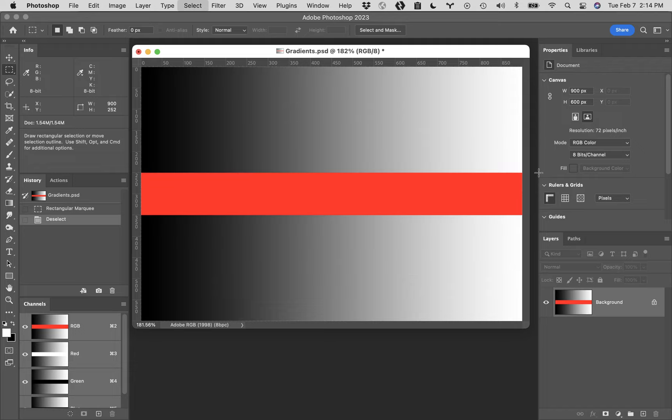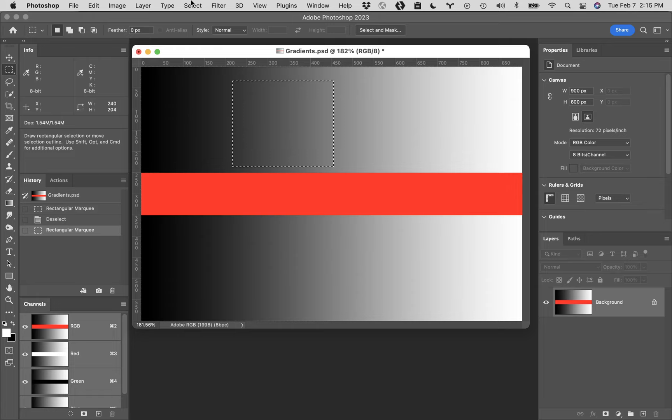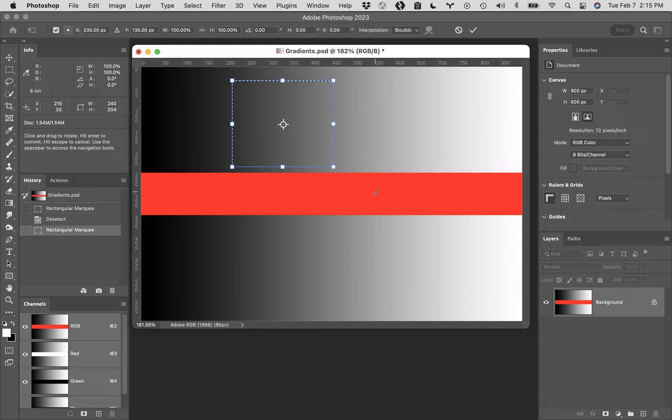Command D to deselect. Click and drag out one more time. You can actually transform selections. A lot of people think the transform controls are in the Edit menu - and they are, with scale, transform, and all of that. However, this applies to your image, not to your selection. Your selection transform is actually under the Select menu. Come over to the Select menu, come down and you'll find Transform Selection. You'll see you get an anchor point in the middle and control handles around the outside. You can actually modify your selection now - most people don't know about this.